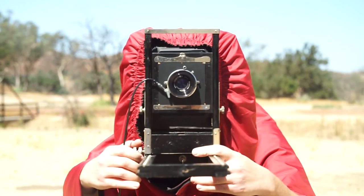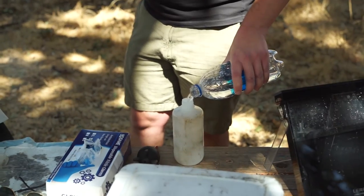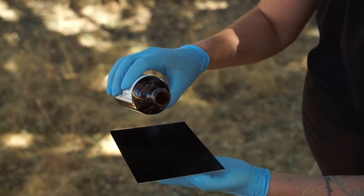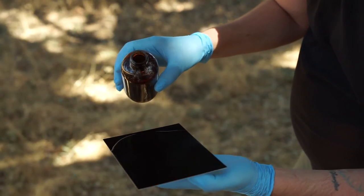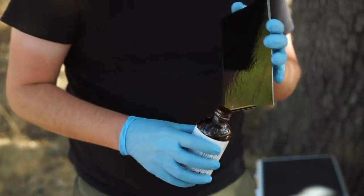Nick wanted to take a portrait of me, so he set it up. This is what the ground glass looks like inside, and that's what I look like outside. He set it up and did this one on a black piece of metal, so this is going to be pretty cool to see.